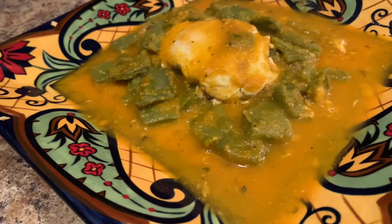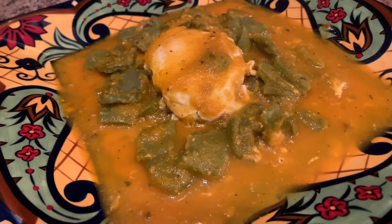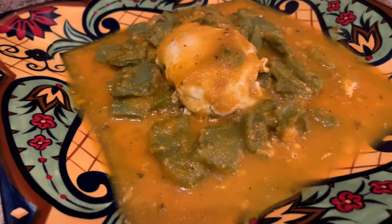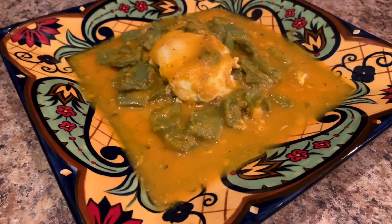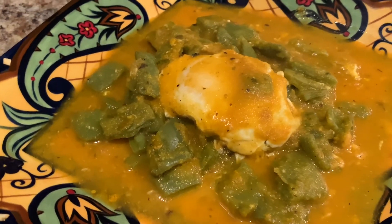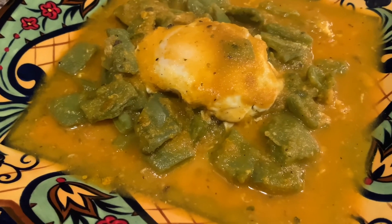And once it's done you can enjoy it with your favorite side dish or by itself. I usually serve it with a side of refried beans. I hope you enjoyed watching this video as much as I enjoyed making it for you. If you'd like to see more videos like this, hit that subscribe button, share with your friends and family, and don't forget to leave a comment. Thank you so much for watching!